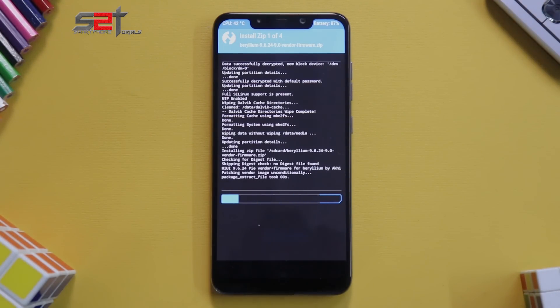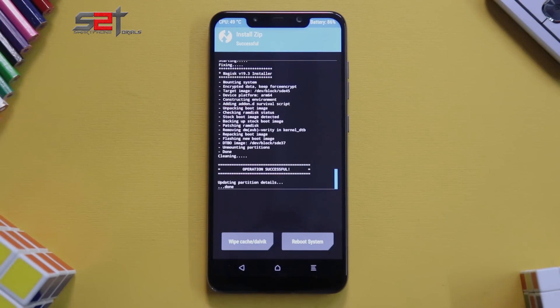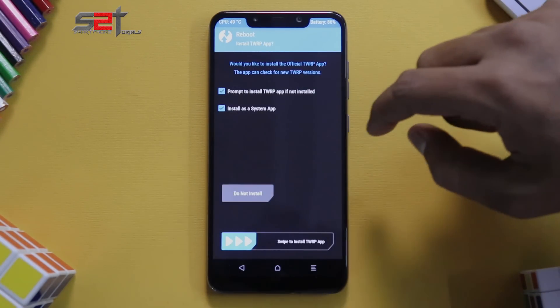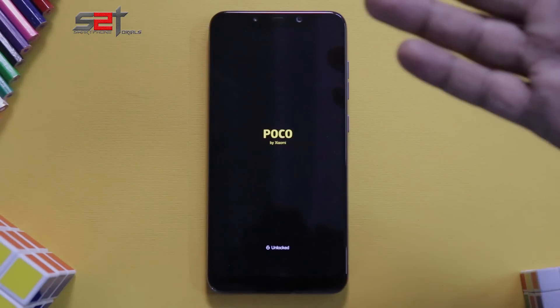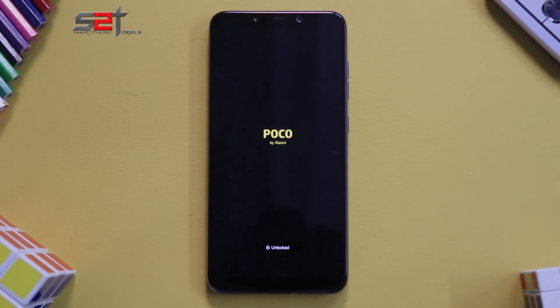This flash will take anywhere between five to seven minutes, so please be very patient while that happens. Everything has been flashed, so go to Reboot System — do not install. Wait for the phone to boot up. The first boot will take anywhere between two to three minutes. It is very normal for the phone to reboot once from halfway through the boot animation if you have installed Magisk — the second time it will complete the boot.